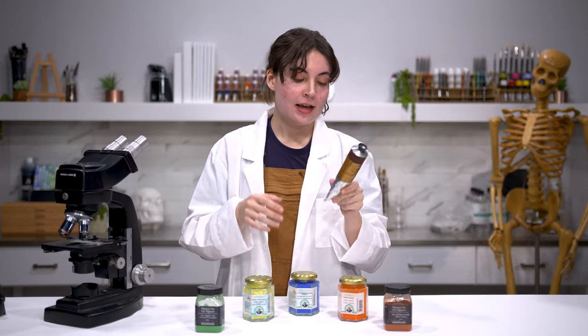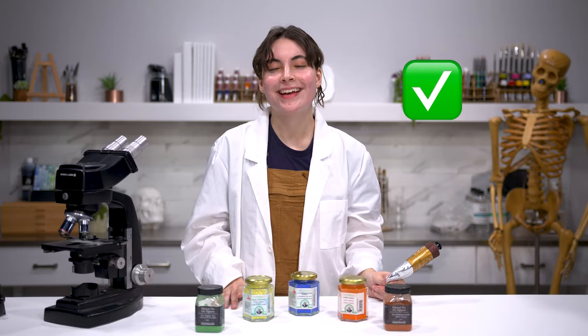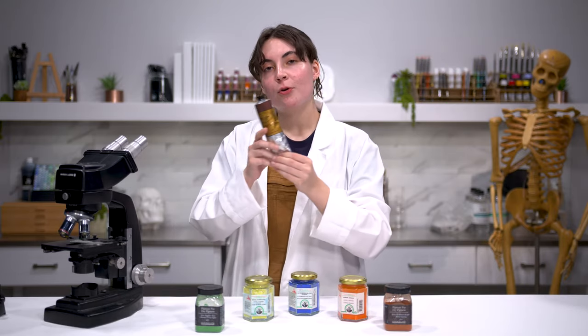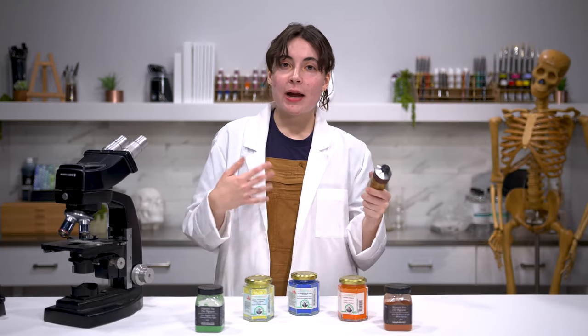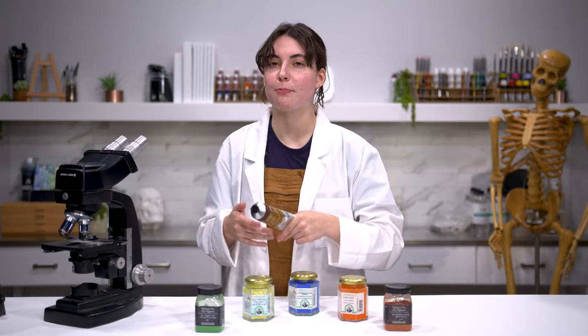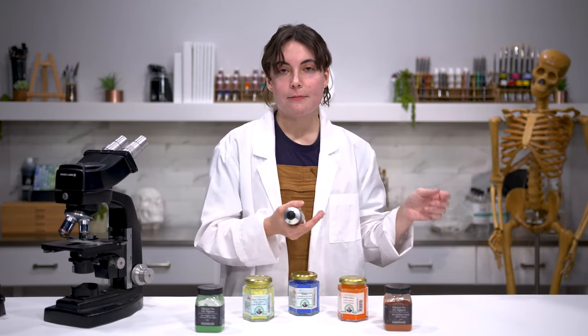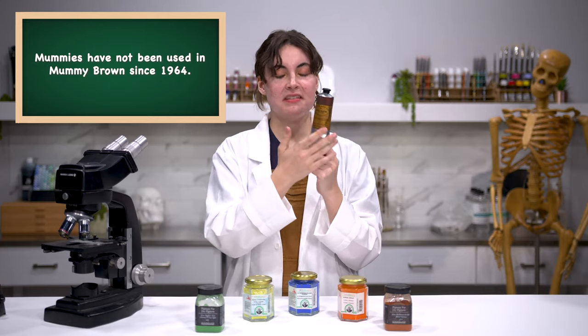Another pigment that comes from very sketchy origins is a color called mummy brown. This is not real mummy brown, and it's really good that it's not. This pigment is also referred to as caput morteum, which is Latin for deadhead. Mummy brown was originally created from mummies — typically human or cat mummies were used. It was apparently because people believed the Egyptians had used bitumen, a type of petroleum, in the mummification process, and bitumen was commonly added into paints back then. Luckily, we don't do this anymore — grandma is not being turned into paint.